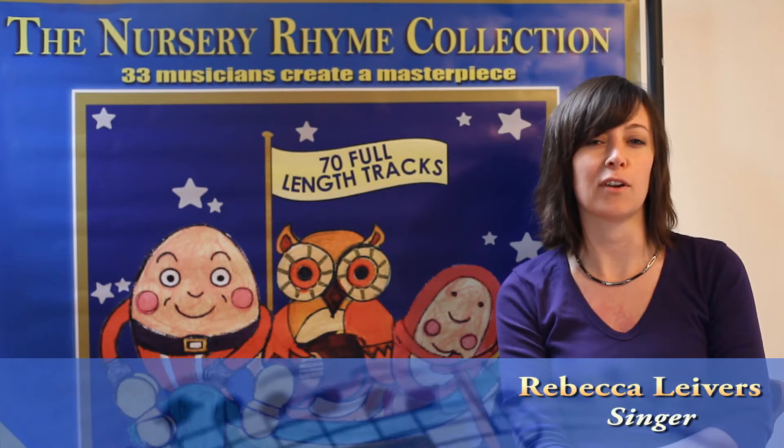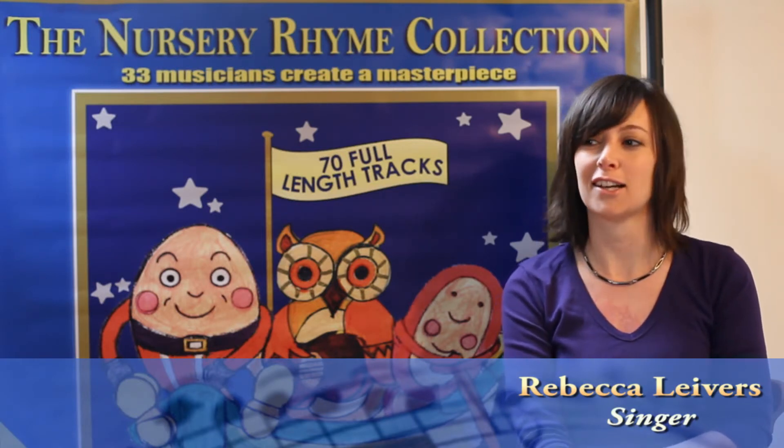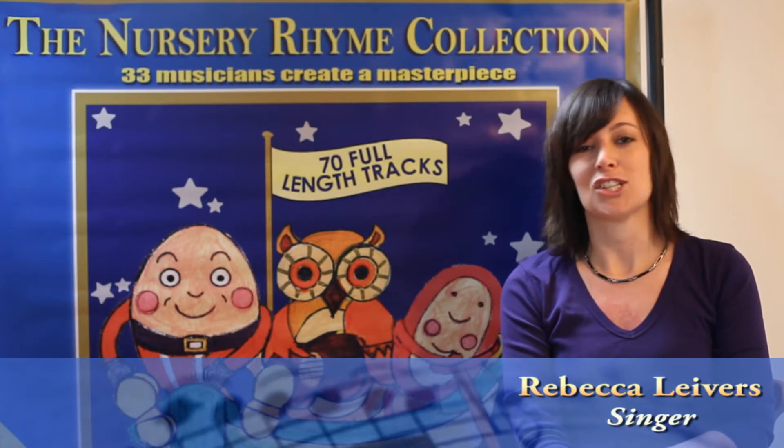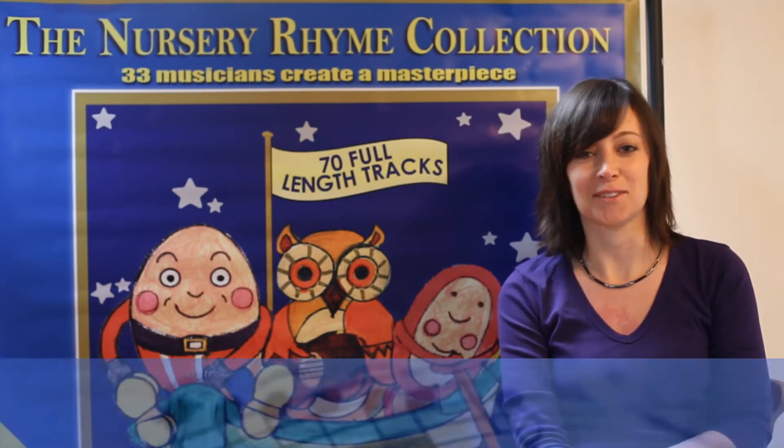One that I just sang battery vocals on, which is great, is Old Lil Eliza Jane. That's really funny — it's like a Calypso Jane style where you just want to shout yee-haw and listen to it. That's really good fun as well.